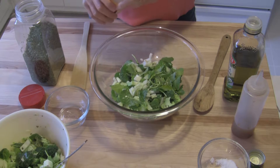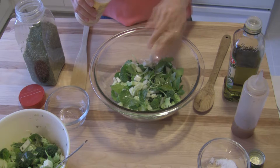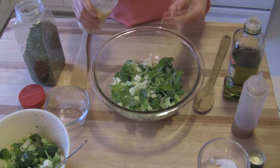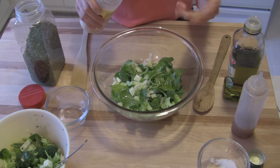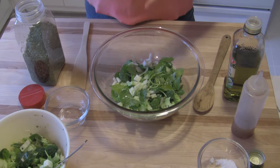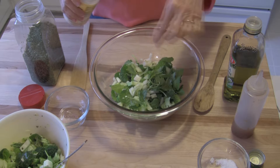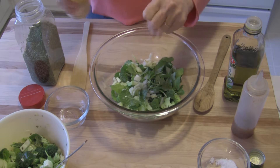Now I like to add a little bit of garlic to this, but I'm not going to add fresh garlic. Fresh garlic would be best, but I don't know if whoever's going to eat this is going to want to chomp into a fresh garlic clove. So what I'm going to do is use dried granulated garlic and I'm just going to add a couple of pinches of it.